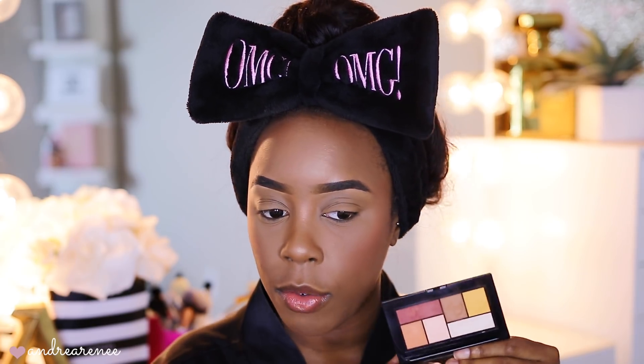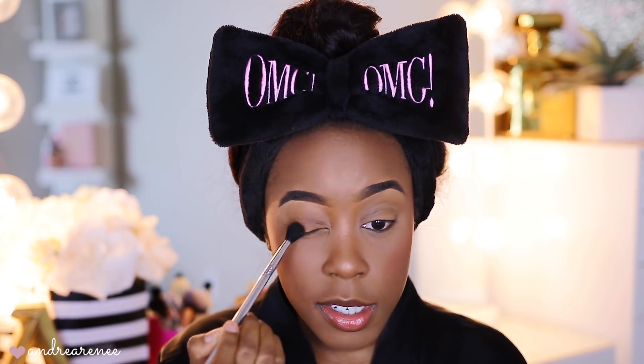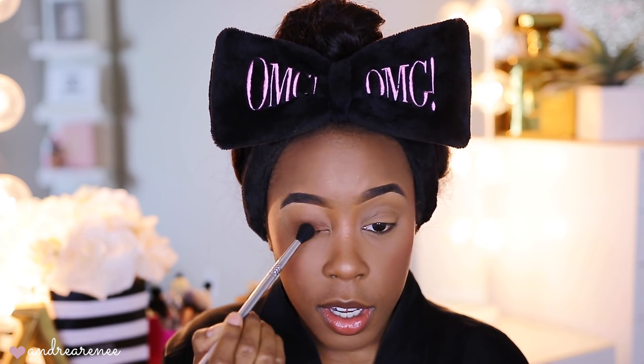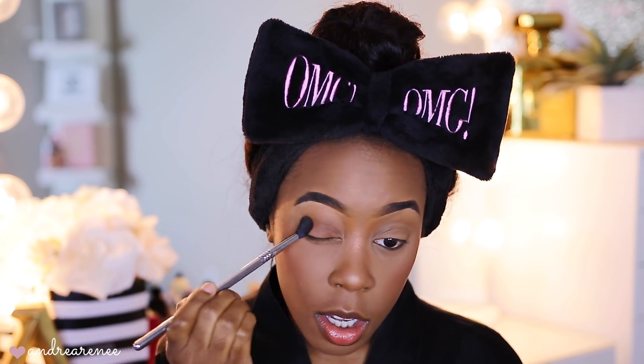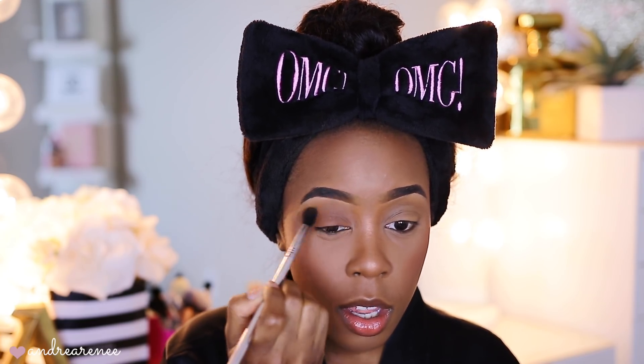I usually like to use a color on the lid that pretty much matches the lid, and I went ahead and put some concealer and setting powder on so that it can act as a primer. I'm going to start with the Maybelline City Mini palette — this one is the High Rise Sunset. I'm taking this soft taupe brown color and putting it all over the lid, taking a small amount because it's very pigmented. Just pat, blend, and buff it into the crease, then lightly blend it up towards the brow bone.